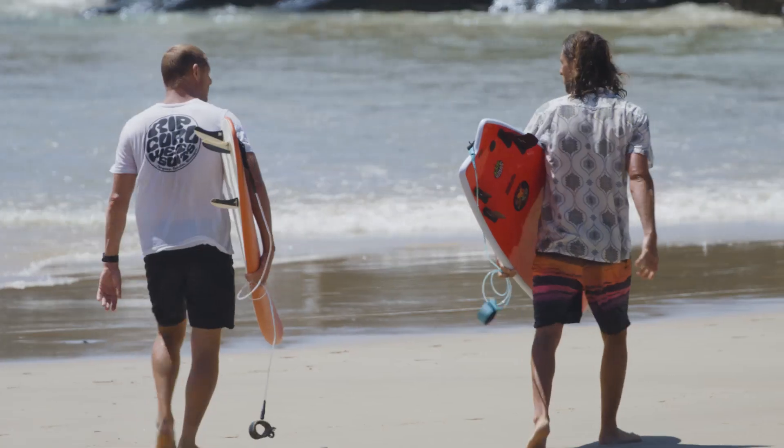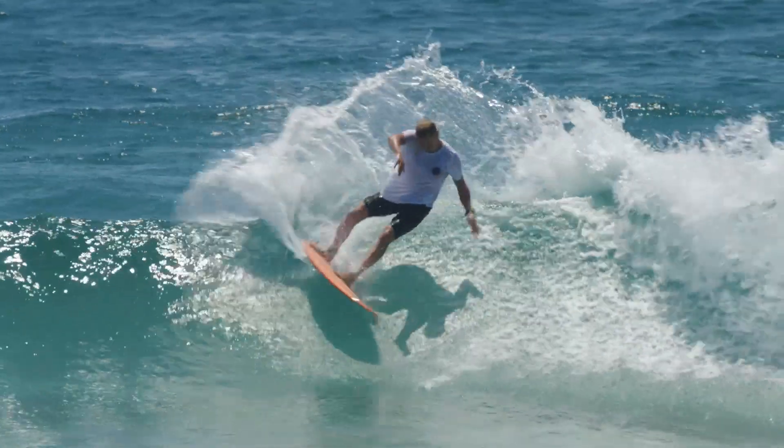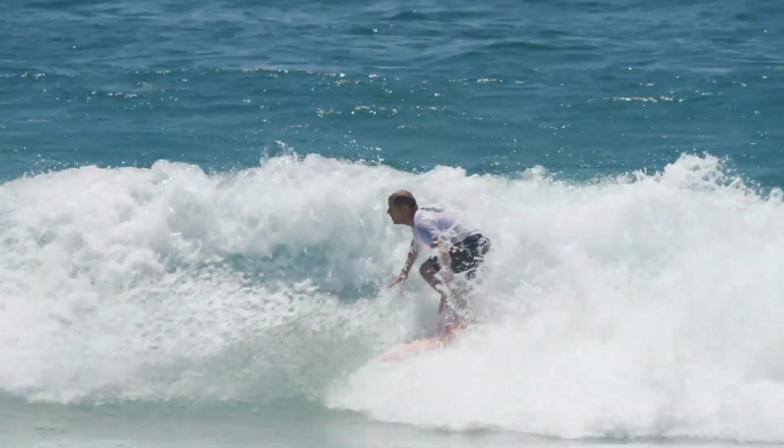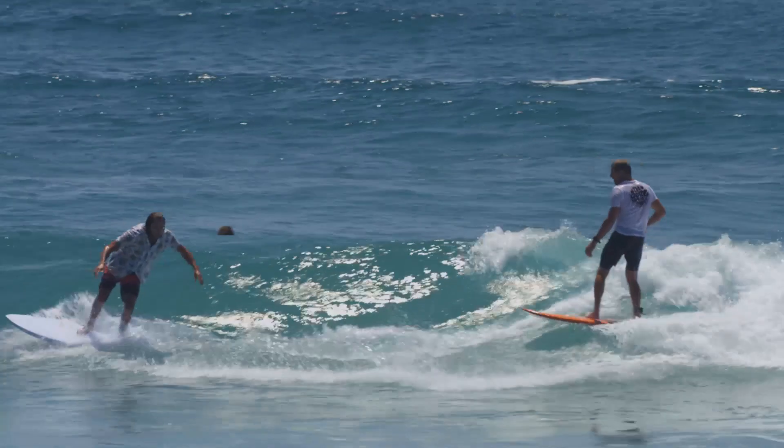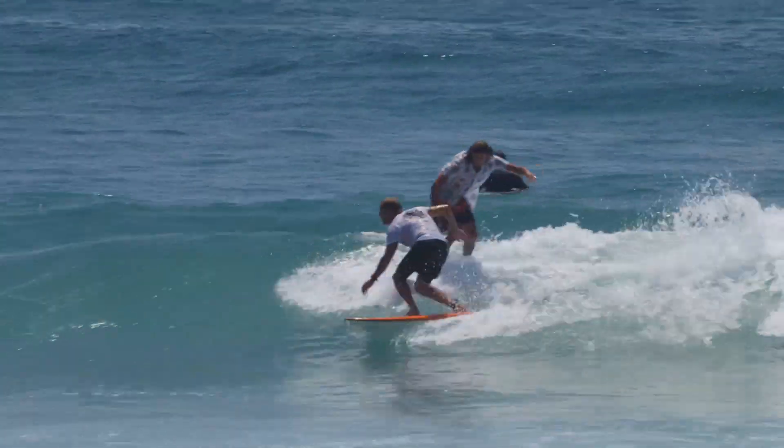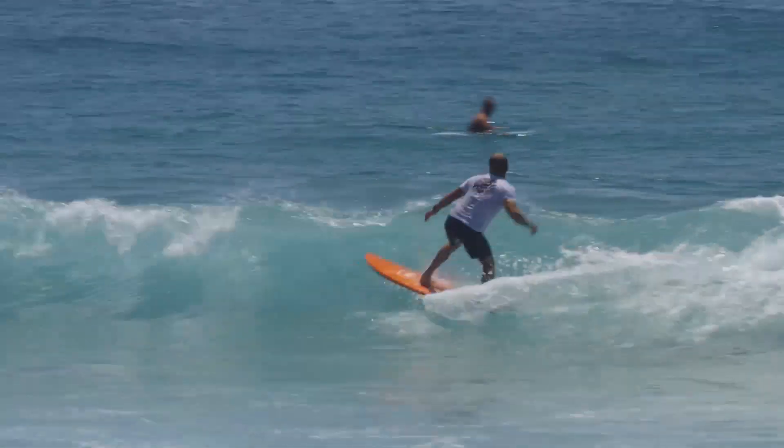Alright, so here we have the epoxy lamination, the original MF construction. It has an EPS core of 32 grams, fully moulded. It has a true-to-shape construction, so that means every board comes out the same.